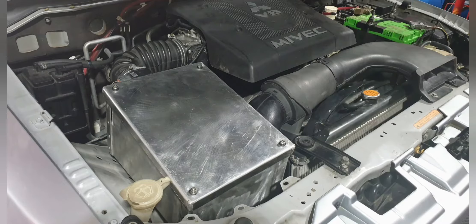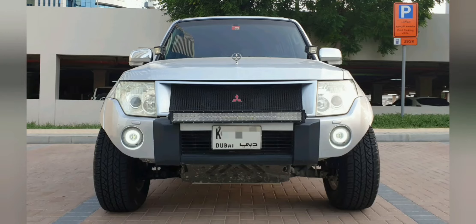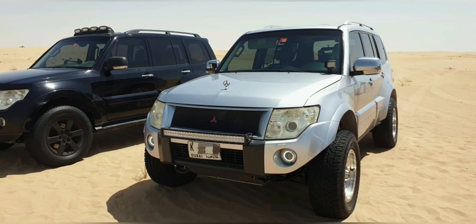Hello and welcome back to my channel. In this video I'm going to take you through the air filter and air box setup on my Mitsubishi 3.8 liter Pajero.